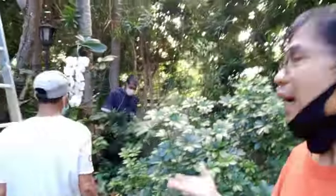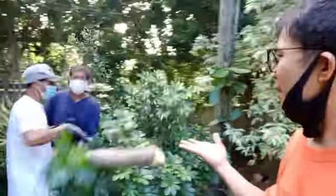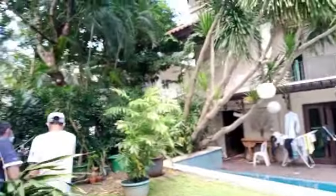Ito tayo ng Manila. Ang halaga, actually, pag binibilihan ng halaman na yan is, I think, 5,000 to 6,000. Kaya itatanim na nila.